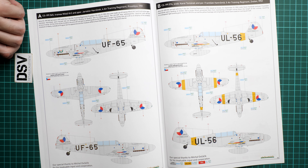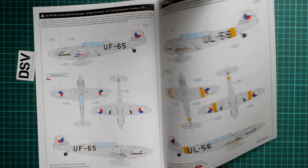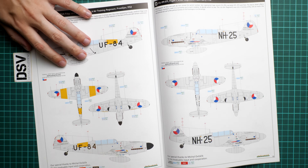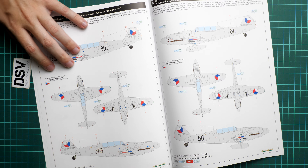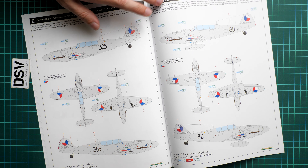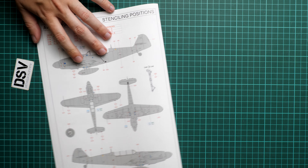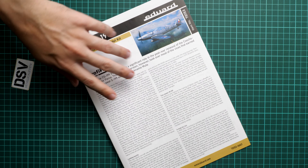There are six marking options in total. The first two are from 1951 and 1952, another pair from 1952 and the same year, and one more pair from 1951 and February 1953. The last page of the manual has a stenciling guide. This release should already be available and you can get it on the official Eduard website together with all the necessary add-ons.